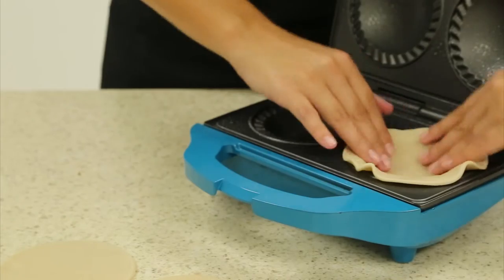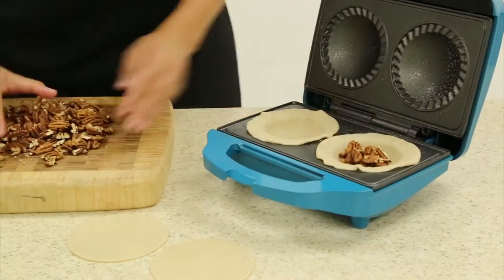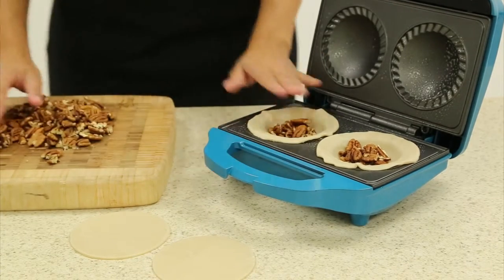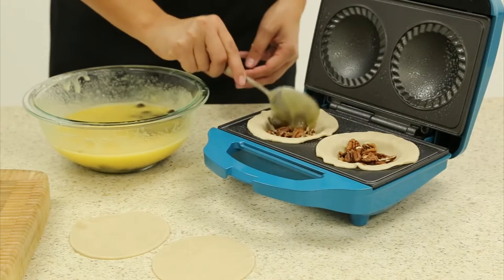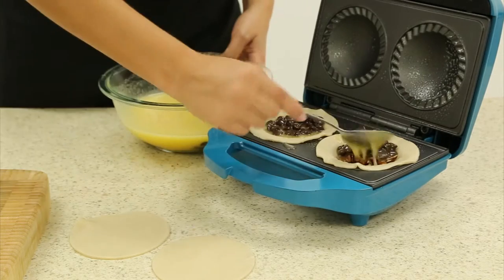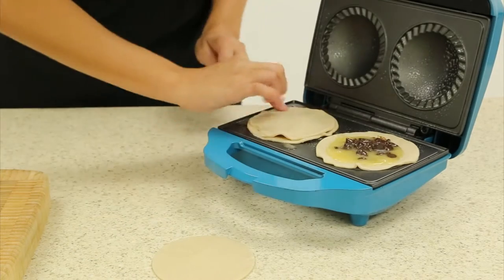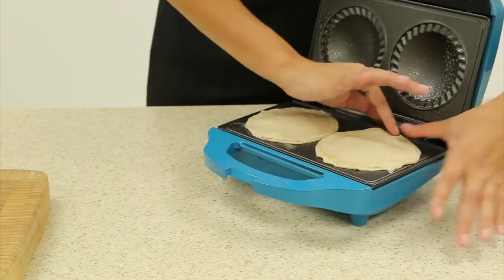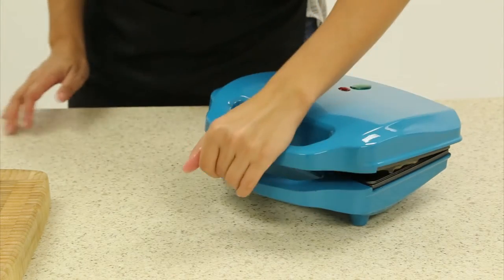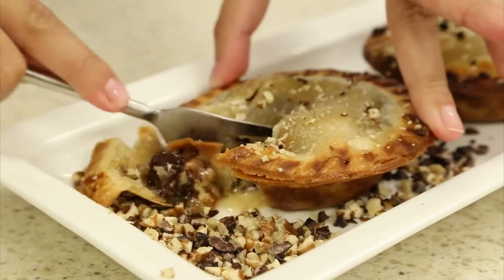While your pie maker is still cool, place the bottoms into the pie maker, then your pecans, and then the pie filling. Then take the tops and place them on top of your pie filling and run your fingers around the edges to seal. Close your pie maker and allow to bake for about seven to ten minutes.